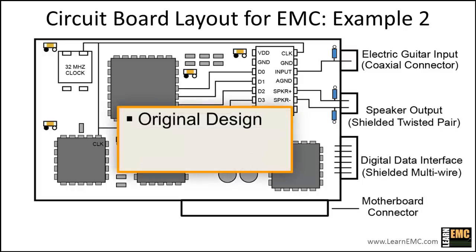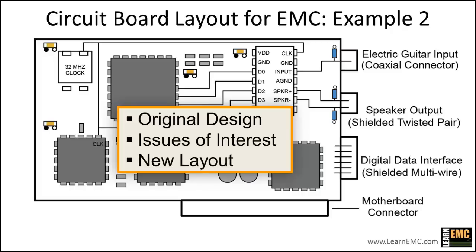First, we'll take a quick look at the relevant features of the original design. Next, we'll identify some specific issues of interest that may impact the EMC performance of the board, and we'll determine the best way to address each one. Finally, we'll present a new layout that incorporates all of the suggested changes.